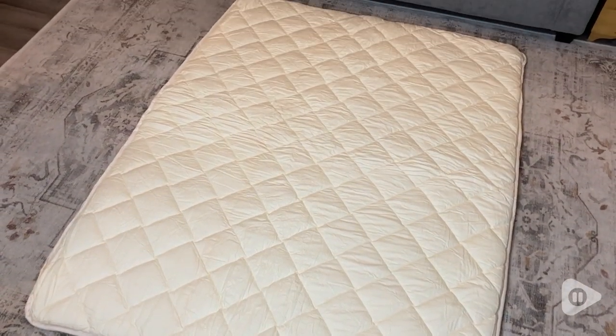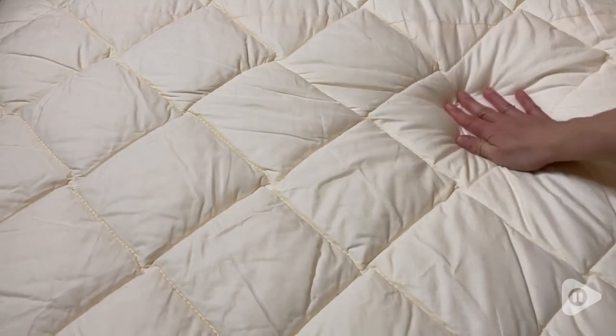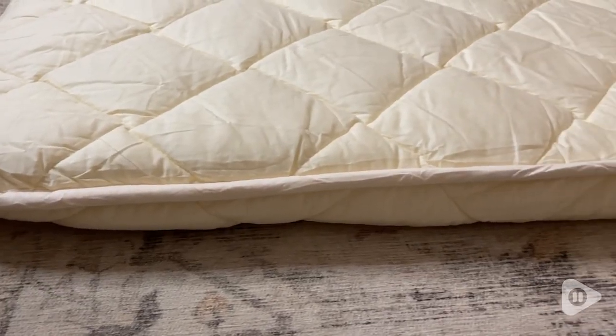As soon as I took this mattress out of the packaging, I was immediately impressed by how well made it is. I found the really even stitching, the construction, and the filling to be really top notch.